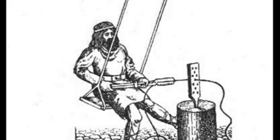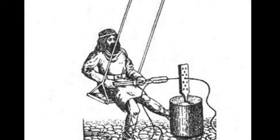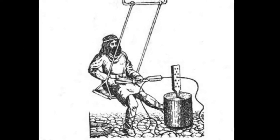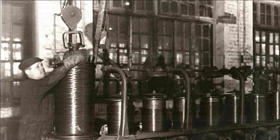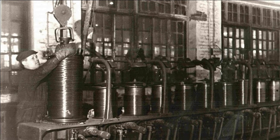Wire was also made by a dragging method. An iron bar was dragged through a series of holes of smaller diameter until the wire of desired thickness was obtained. It was very time-consuming and expensive. Only in the 19th century, when the process was mechanized, did the wire become cheaper.